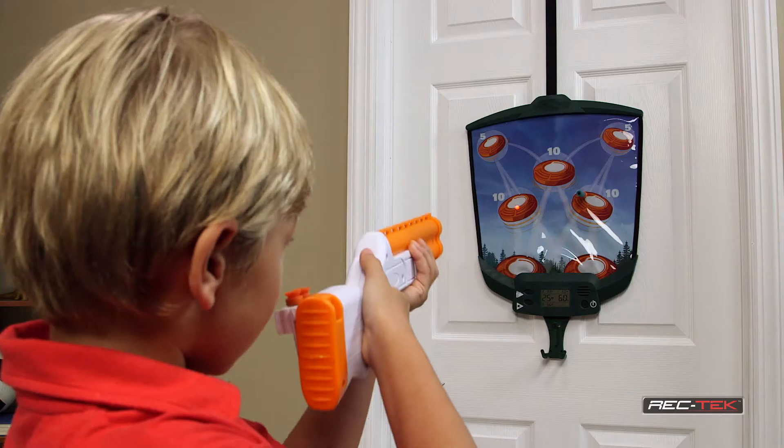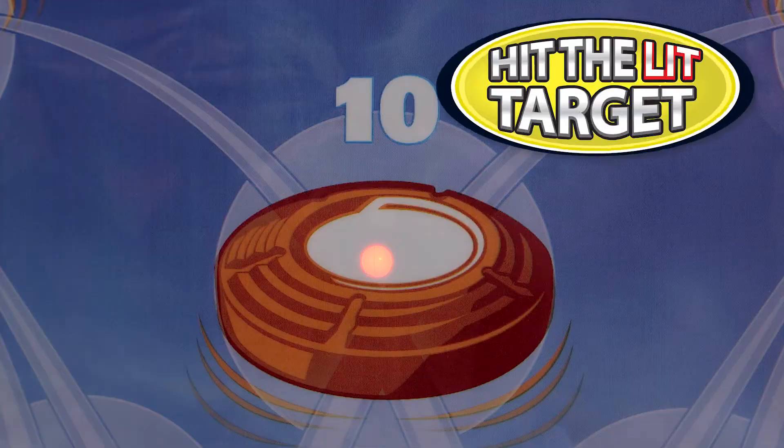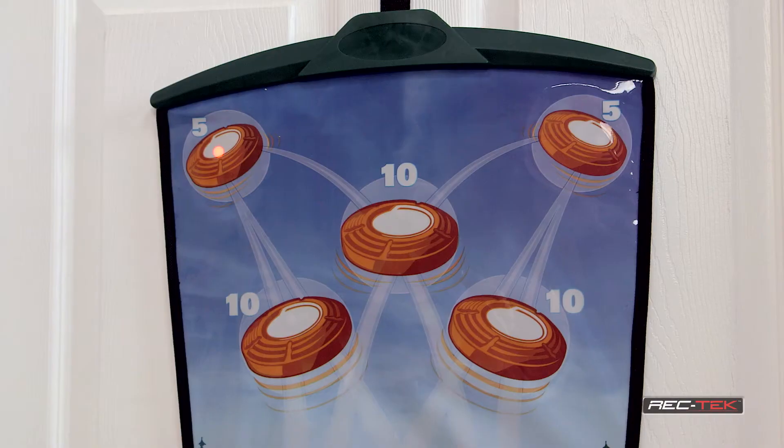Go for them all with over-the-door skeet shooting. When the game yells pull, load up the slide-action shotgun and hit the lit target. To keep the action going, use your clip-on round holder to quickly reload before the next round.